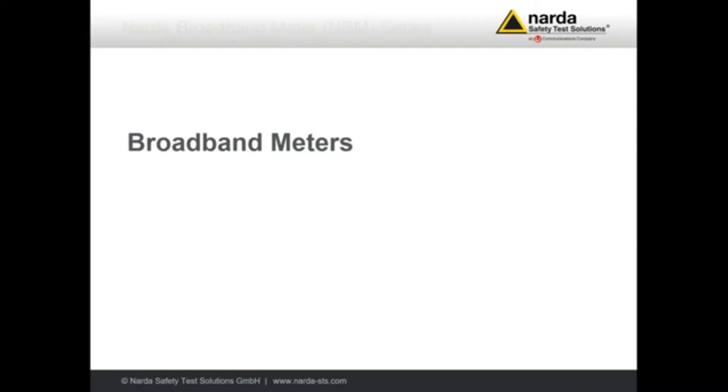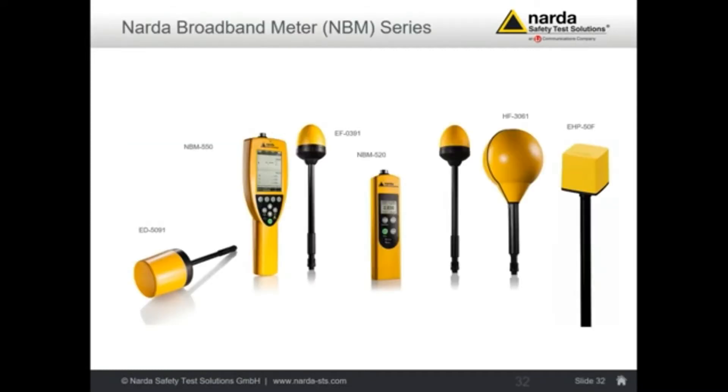These are meters produced by NADA. We have a broad range and they can today measure between 1 Hz up to 90 GHz. We have two basic meters, the NBM-550 and the NBM-520, and they can be connected to any of those probes. By changing the probe we can change the frequency range of the instrument. A typical antenna goes from, for example, 100 kHz up to 6 GHz.